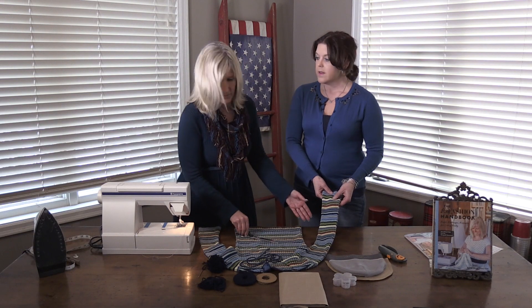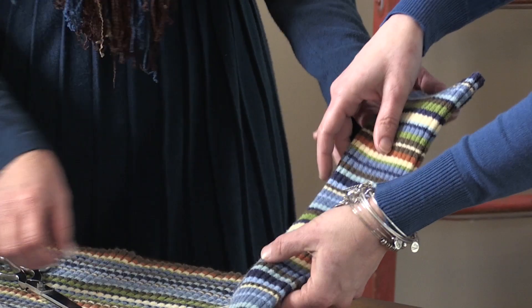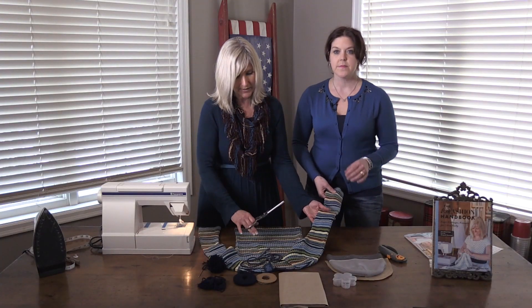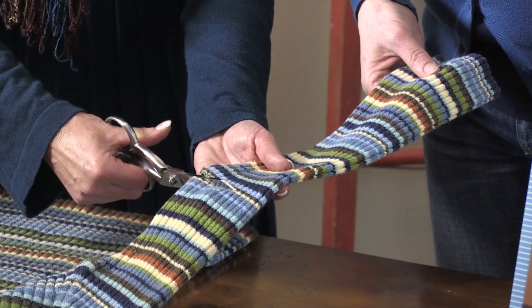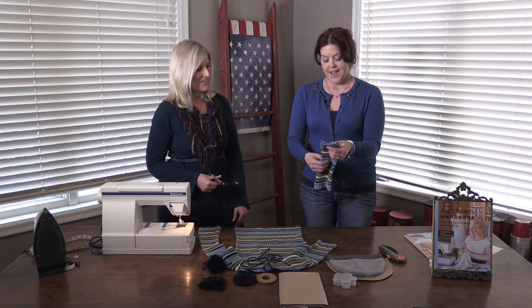Cut off about maybe 12 inches or so. Wait — you're actually cutting the sweater? Yep, just cutting this sweater. This particular sweater is a knit sweater so it won't fray, it'll be fine. And if you're worried about it — if you have a regular sweater that might fray — you can just hem the edge. So it just takes a cut.